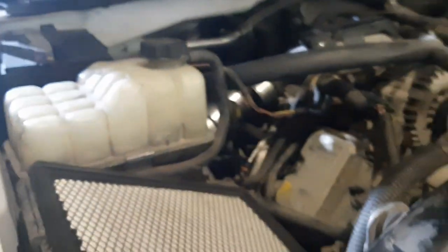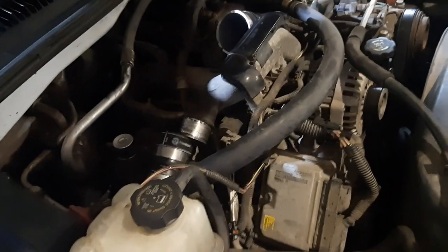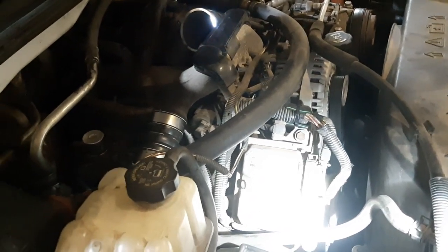It almost looks like number two's been done before, but it's hard to tell. I wouldn't be surprised. Anyway, that one's in. I'm keeping one spare in case number two or number seven goes, and then I'll buy another to keep as a second spare. I got her plugged in way down in there, got the intercooler boot back on, just need to put the air intake back on. Codes are cleared — let's give her a try.